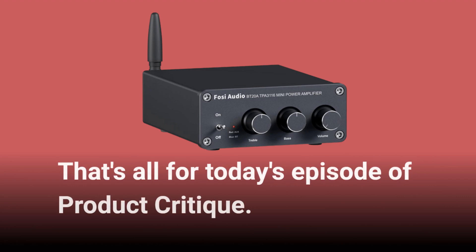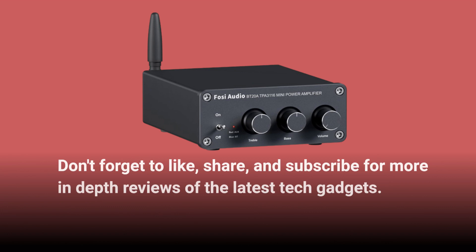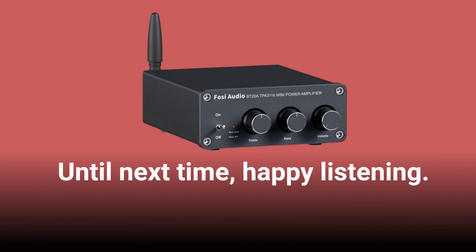That's all for today's episode of Product Critique. Don't forget to like, share, and subscribe for more in-depth reviews of the latest tech gadgets. Until next time, happy listening.